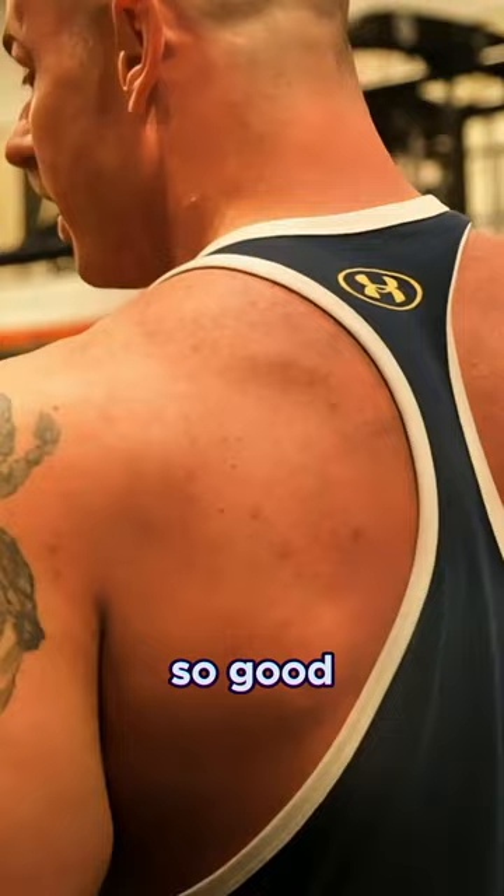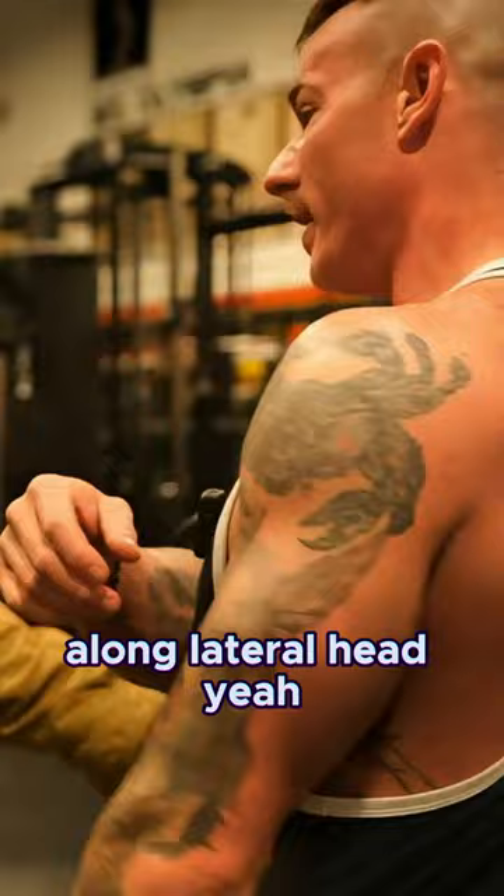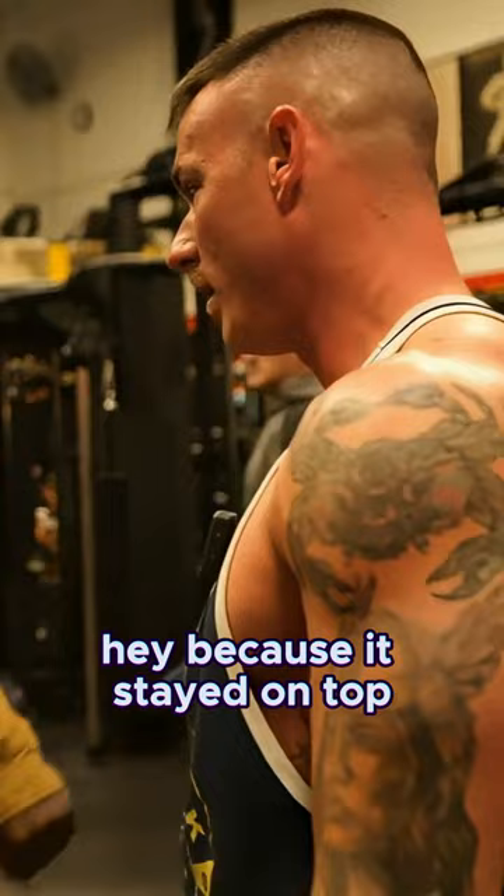How'd it feel? I feel good. That was great. Yeah, definitely feel it a lot — a lot more along the lateral head. Yeah, that's good. That was killer for the lateral head because it stayed on top the whole time.